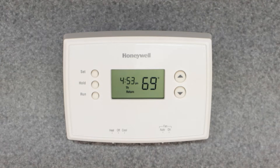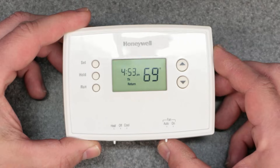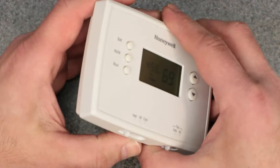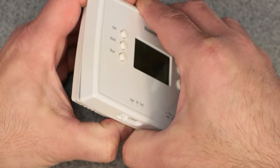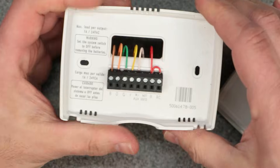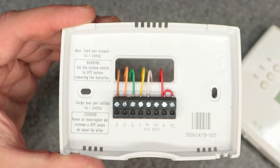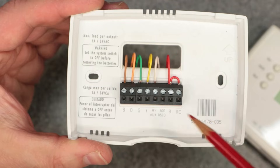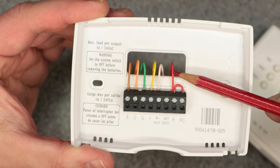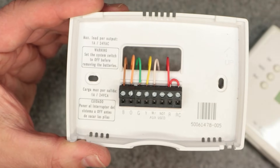Number one: make sure all your connections are correct. Start from the basics — if you're having issues with your thermostat turning on your heating or cooling system, pop off the thermostat to access the base plate and take a look at what's connected in there. Make sure all the terminals are nice and tight and that the wires correlate with what you're trying to do.